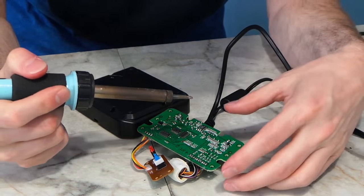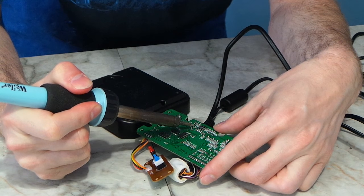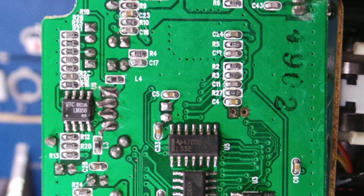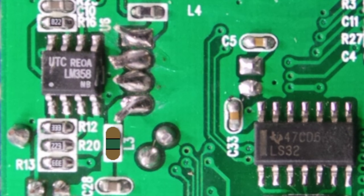These parts are ridiculously small and it was nearly impossible for me to film this close-up while working on the board. So instead I created some illustrations of what needs to be done. The first thing to do is locate resistor L3 and then just heat it up and scoot it right off the board, leaving that spot blank.